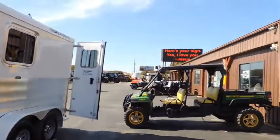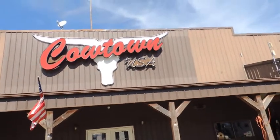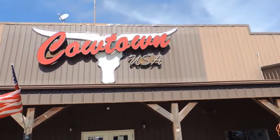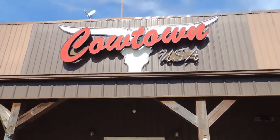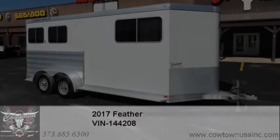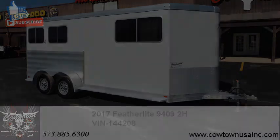Give us a call at Cowtown USA, Cuba, Missouri. 573-885-6300. Go on our web: cowtownusainc.com. Thank you.